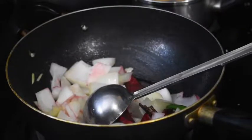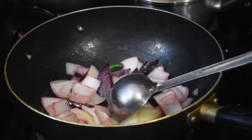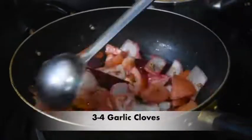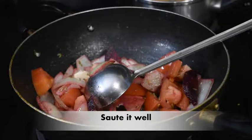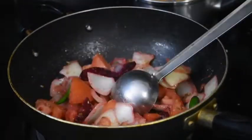I am adding a small piece of ginger. Then we will add masala — 1 teaspoon of saunf, 1 teaspoon of coriander powder, 2 tomatoes, and 3-4 garlic cloves. Then we will sauté it properly and grind it in a mixer to make a smooth paste for the gravy.